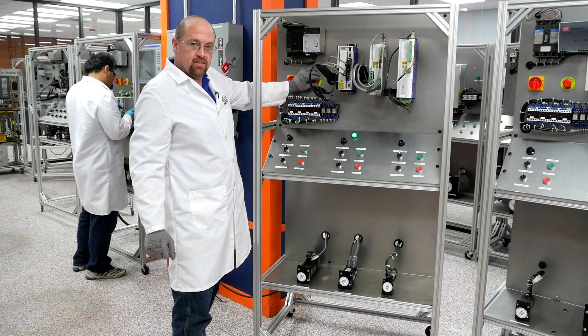So I'm going to shut everything back down. I'm going to hit the E-stop, control power, and main breaker.